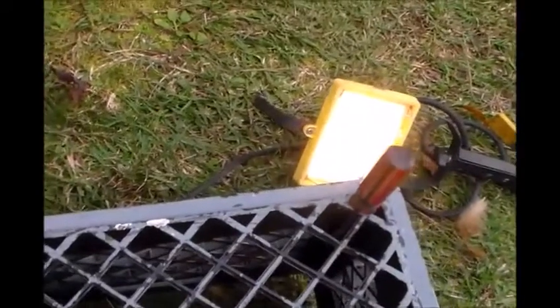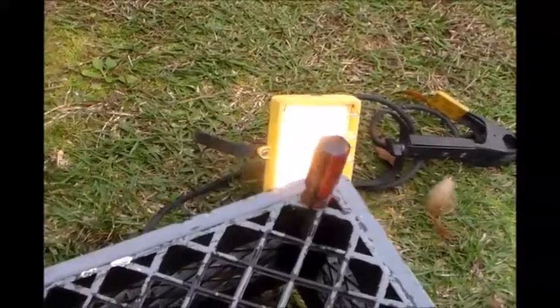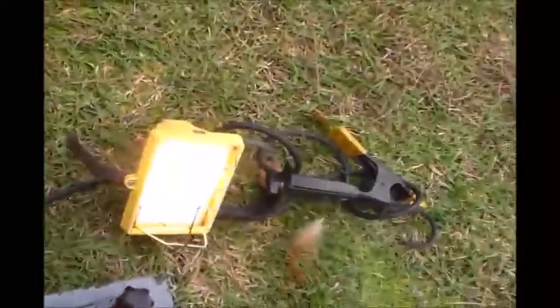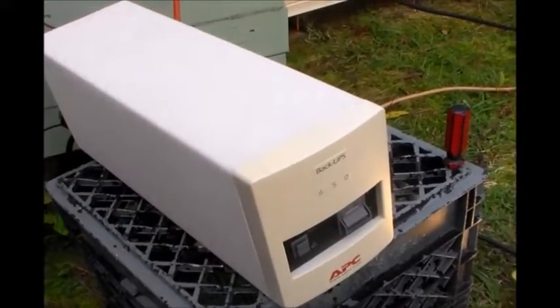Here's the light plugged in right there to the back of my UPS system. If I unplug it — let's see if I can do this one-handed. There we go, it cuts off. I've got it unplugged. Plug it back up — light's back on. Just a little hack here. Let me show you how I've done this real quick.